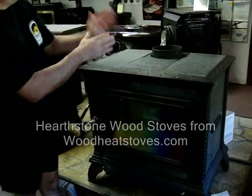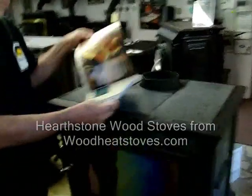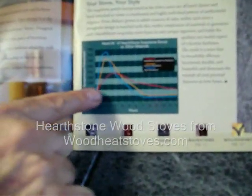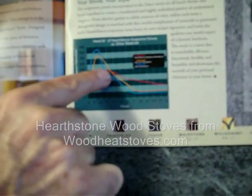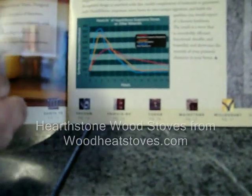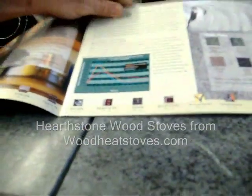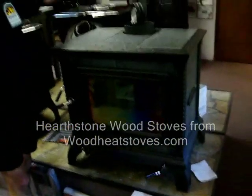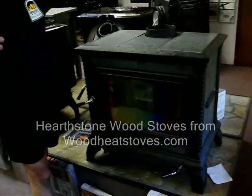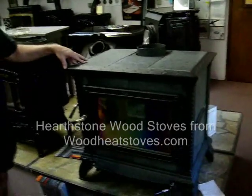If you were to look at the temperature rise and fall in your home — as demonstrated in the front of the brochure and on our website — you can actually see where the red line represents the temperature rise and fall from soapstone, whereas the blue and the yellow ochre represent cast iron and plate steel. So you're going to see a more gentle, even temperature rather than the peaks and valleys of a temperature normally heated by a wood stove of cast or plate steel.